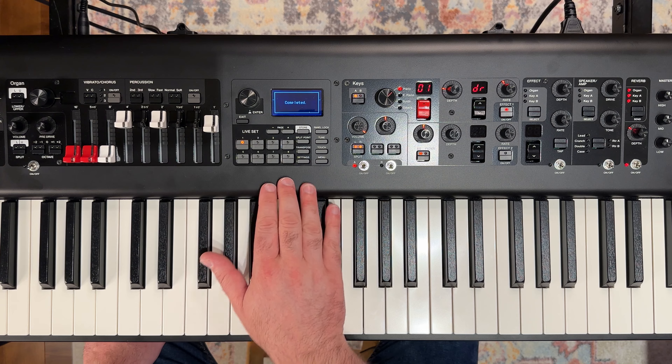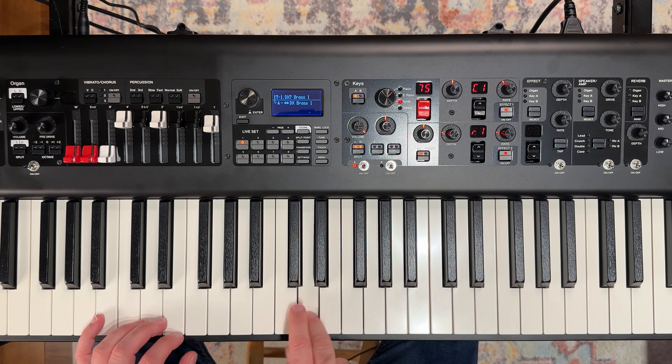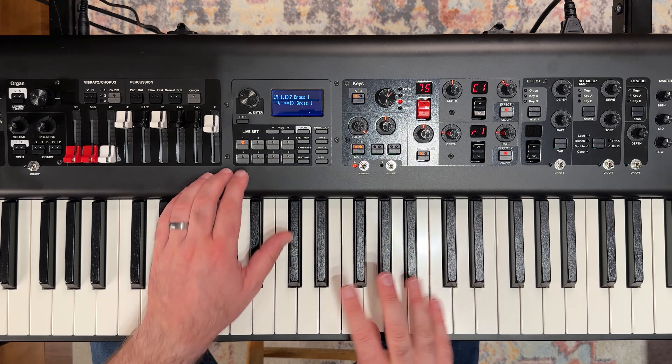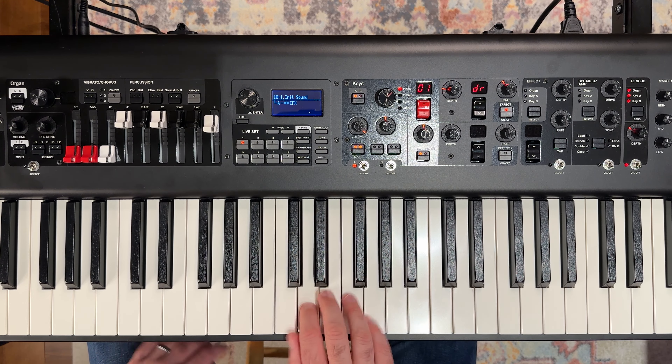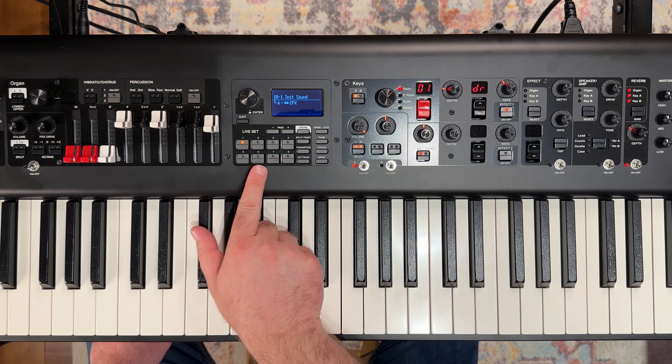Let's go ahead and store that to our 18-1 slot. We're going to hit enter — that's going to store it. That way, let's say we go to another slot and come back, all of our settings are stored right here.